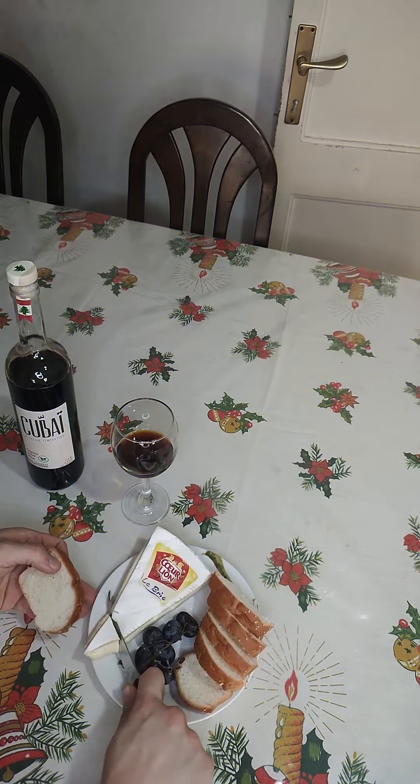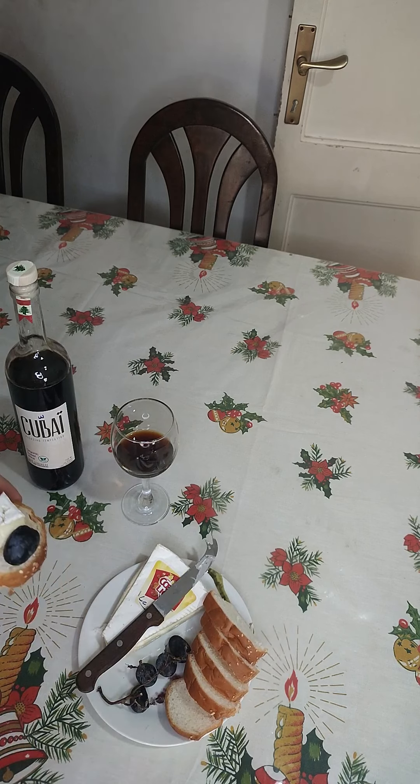What I love specifically about this wine is that it's so sweet it can accompany most of your desserts, and it can also be served as an aperitif. I tried this wine as an aperitif with cheese and they both pair perfectly together.